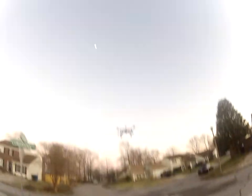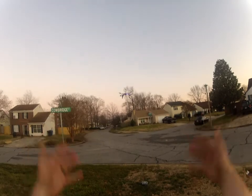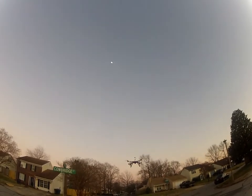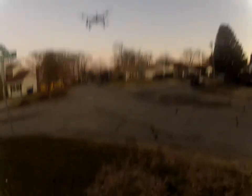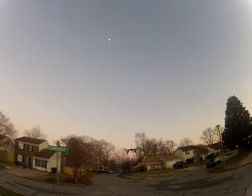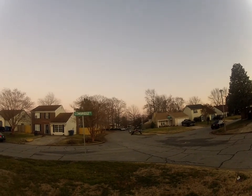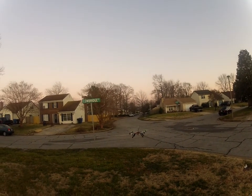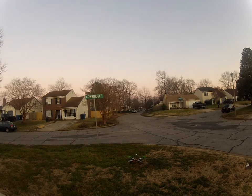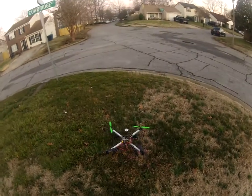There's the show — there's my transmitter, hands are empty, she's just sitting there. There we go.